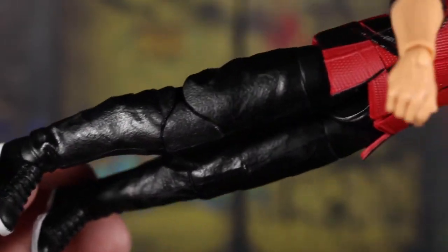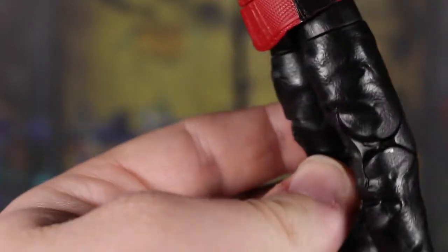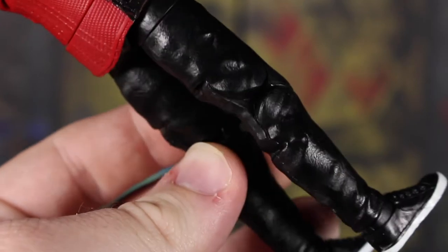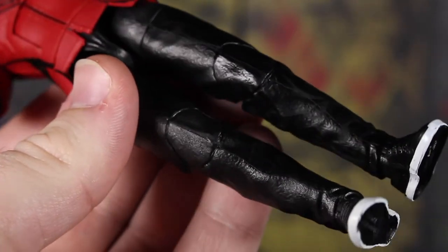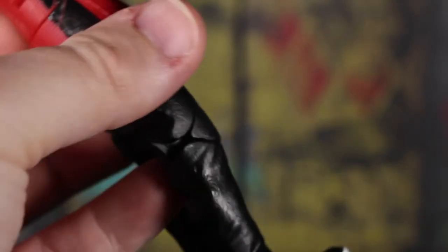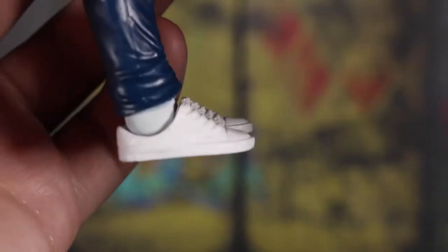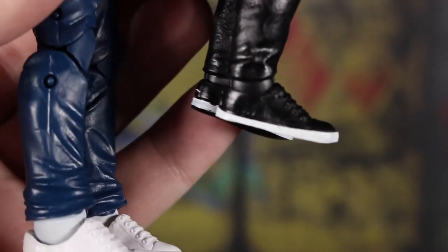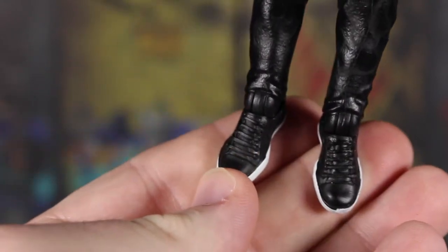We get down to some pretty nice pants — I really like the sculpt. I hope they use these in the future for other characters; they look really good and have pinless tech, which is cool. There's not really much paint going on, it's just a very basic black mold, but there's a little bit of texturing with wrinkles. Then we get to the shoes, which I thought were reused from the Peter Parker figure — they are not. Comparing them side by side, Shang-Chi's shoes are more smoothed out and natural-looking. We have white on the bottom for the sneakers and nice sculpting on the laces.